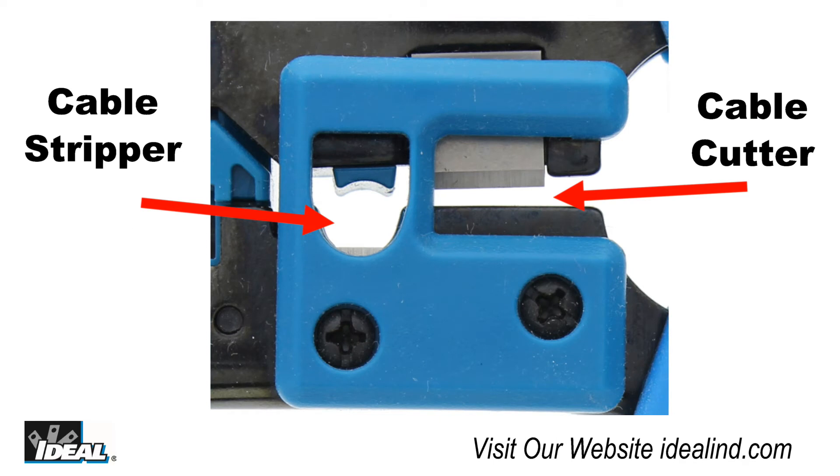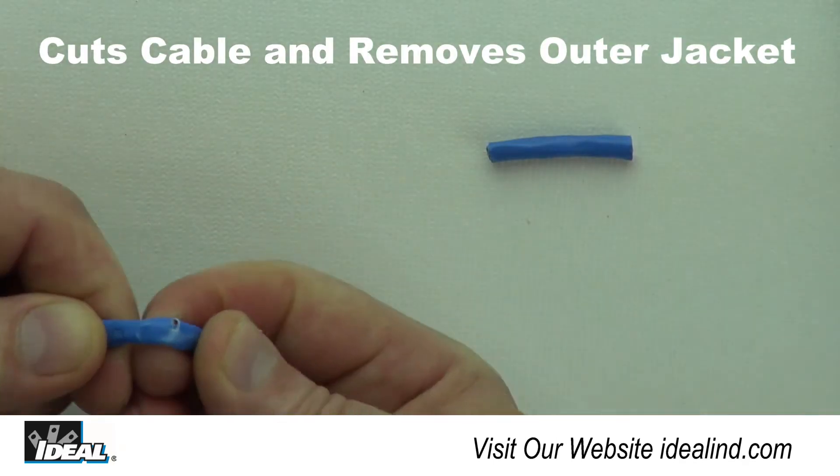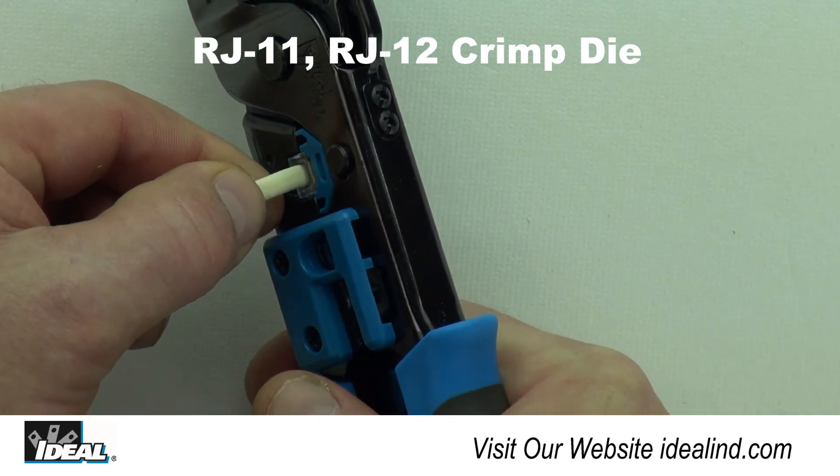In the middle of the tool is a cable cutter, and next to it is a cable stripper to score the outer jacket of a data cable. Also in the middle of the tool is the die nest for RJ11 and RJ12 Telephone Modular Plugs.